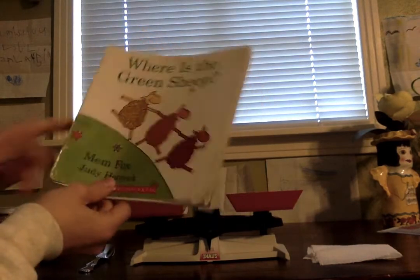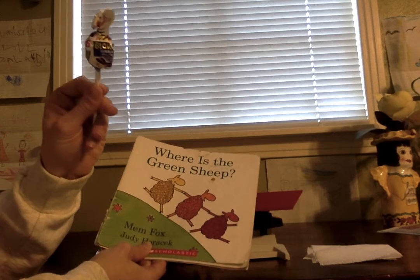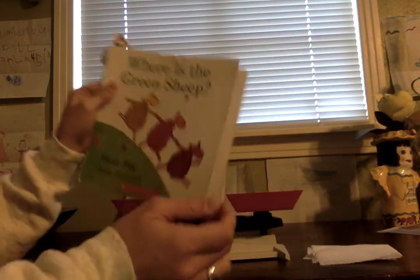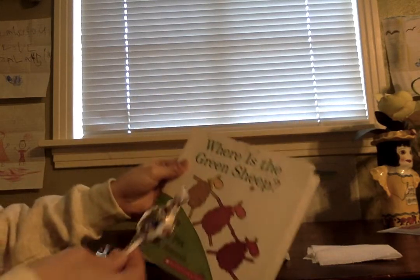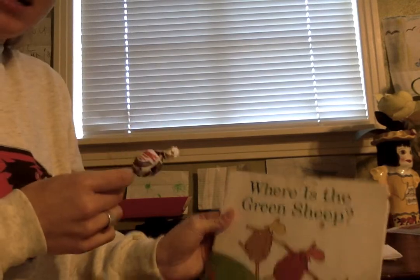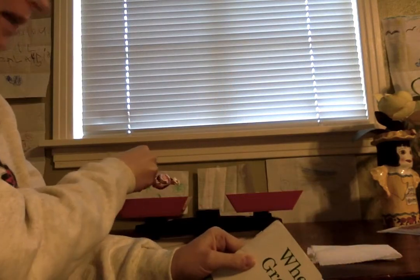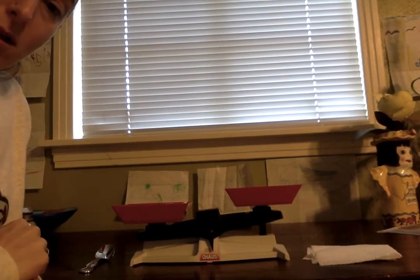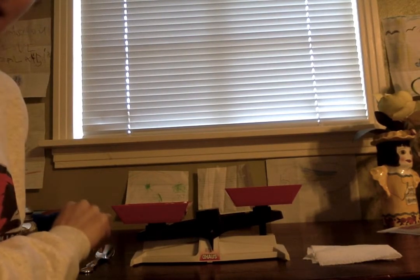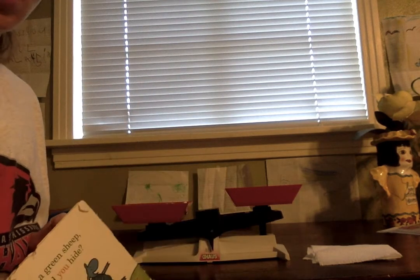I have a book, the one that I read to you this morning, and I have a lollipop. The book is bigger, and the lollipop is smaller. But I wonder if that means that the book weighs more, or is it just bigger and weighs less? Let's see. I'm going to put the lollipop on this side. It made the balance go down. So right now, the lollipop is heavier than nothing. Now I'm going to put the book on the other side.